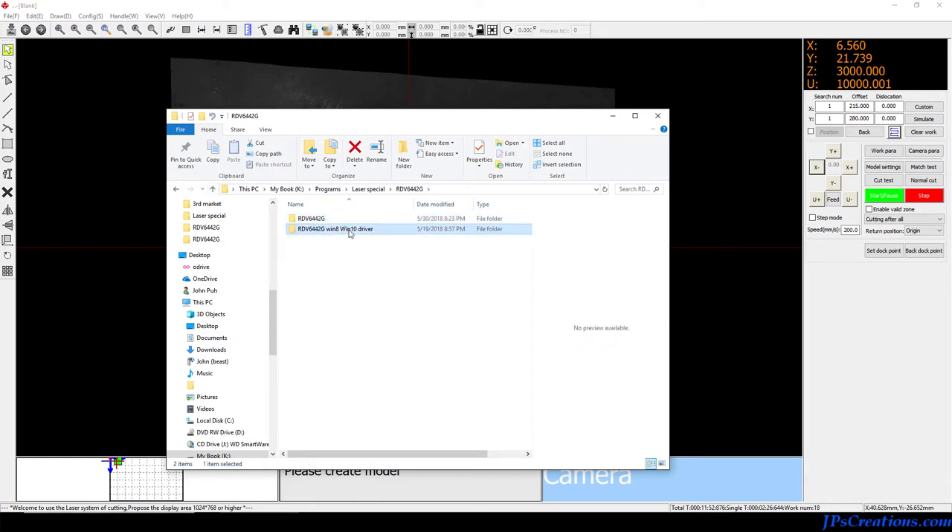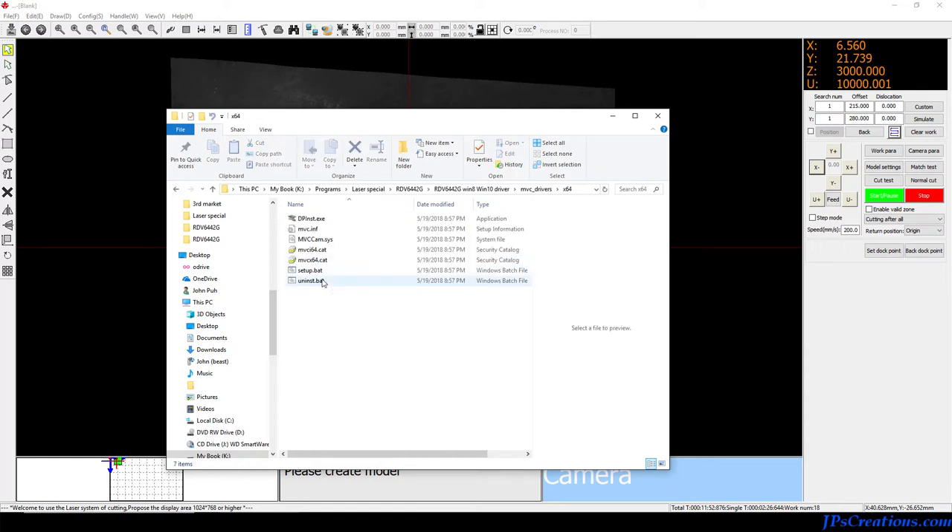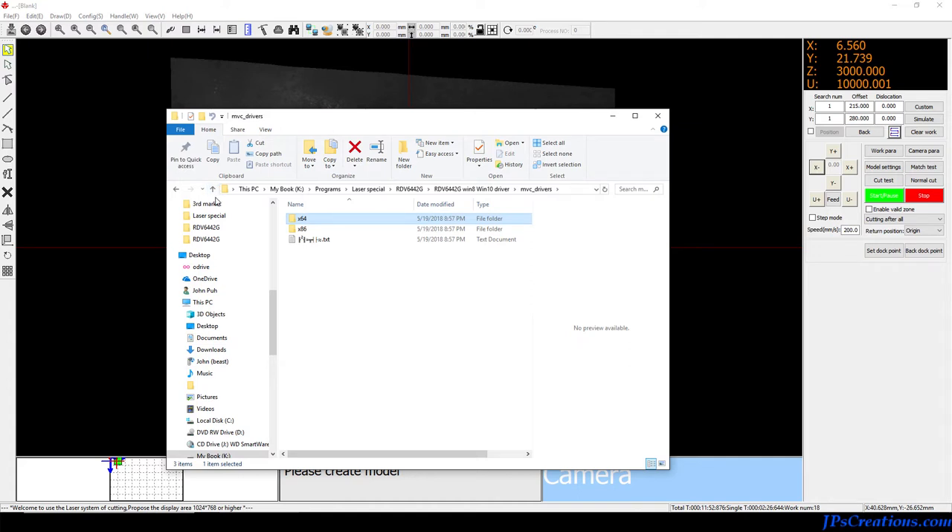What I found was from Ruida's site — they had the Windows 10 drivers, which actually came packaged with an uninstall bat file. If you decide to use that or have to, I had to run it as an administrator to get it to actually work. But that's what was able to uninstall the bad driver and install the correct one, which was the 32-bit version.